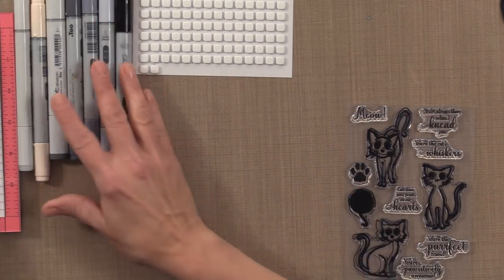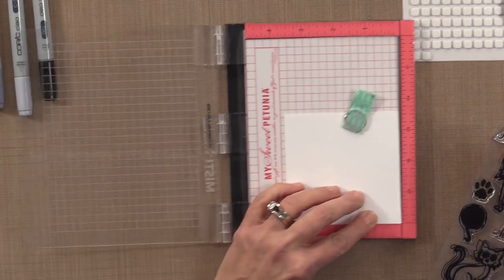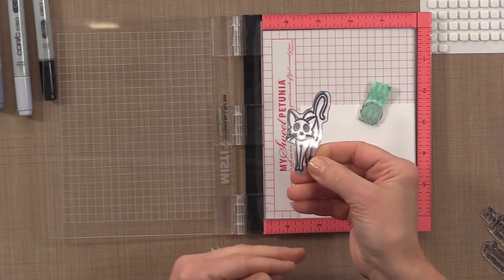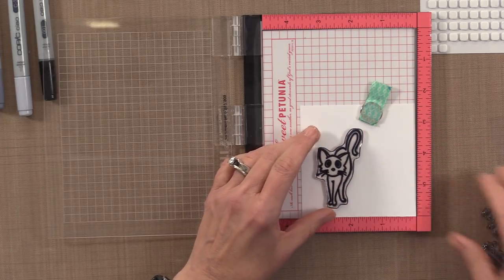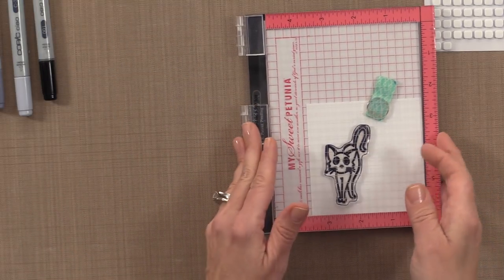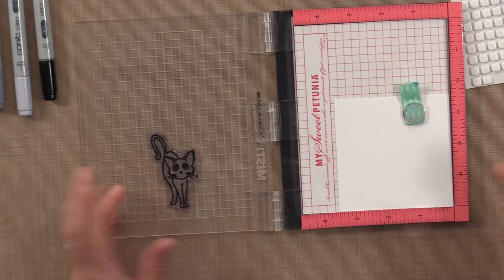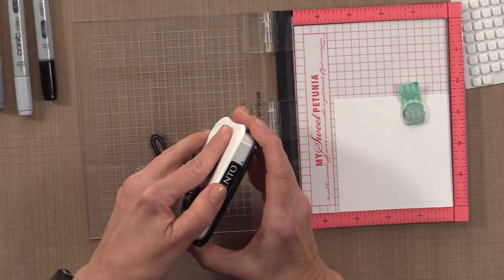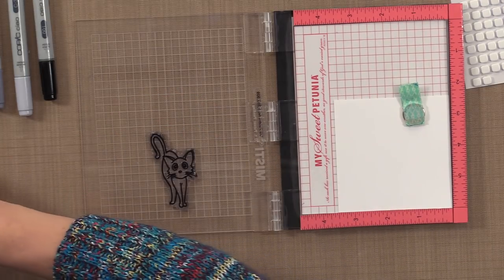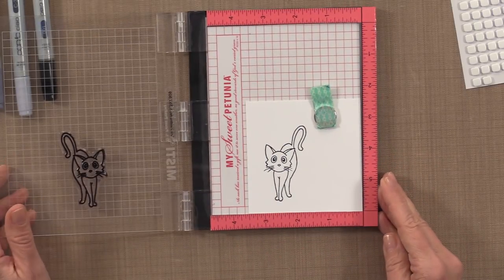I'm going to start with my Mini Misti and a piece of white cardstock. I'm going to stick that into the Mini Misti and pick a kitten — I think I'll color this one, it's a fun one. You can see mine is so stained because I've been trying out all kinds of new inks, including Stazon and India ink, which are very stainy. But once you clean them, even though the black is still there, it doesn't affect the way the stamp performs. I'm going to use the Tuxedo Black ink since I'll be using Copic markers, and this is a great ink for that. And there's my image, nice and crisp.